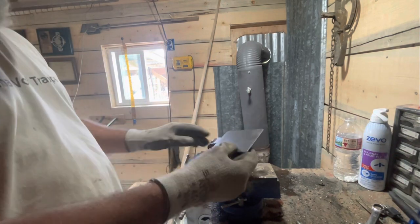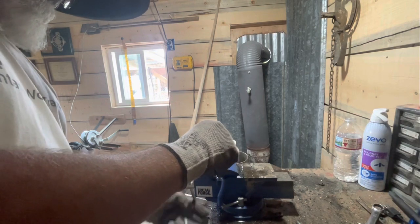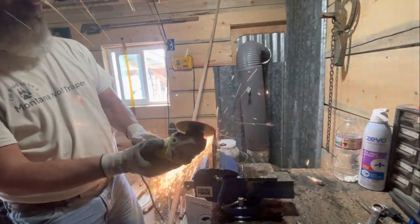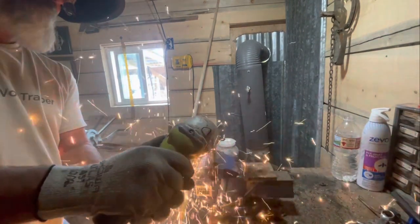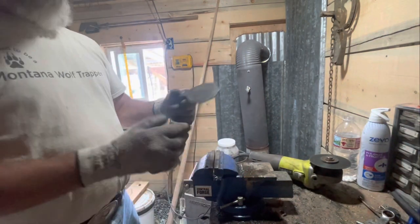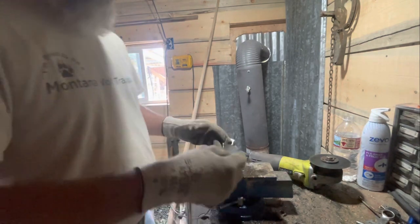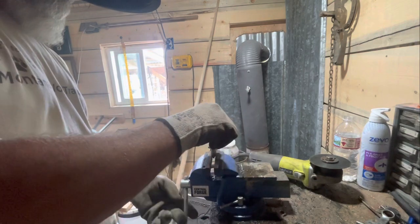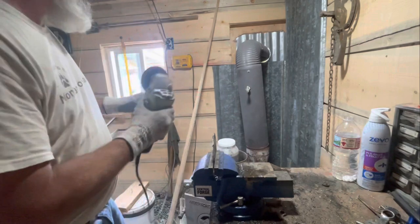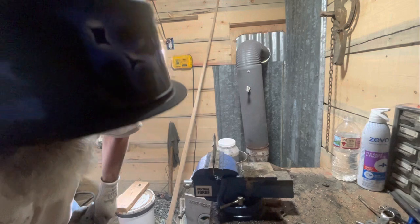In my opinion, heck, that'll work — the wolves don't care. Everybody say correct. Alright, let's take these burrs off, because we don't need sharp edges. No need for it.